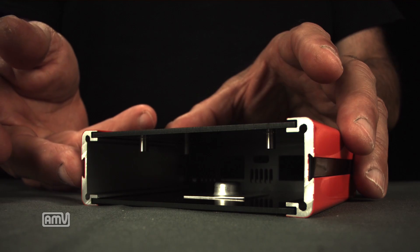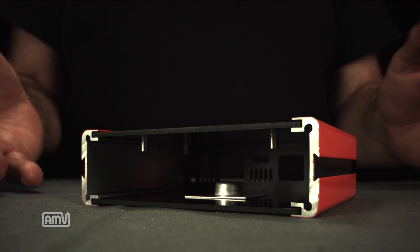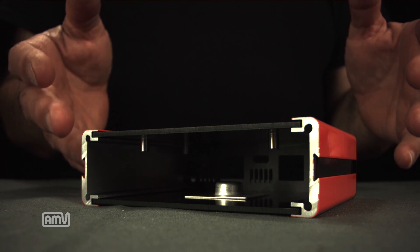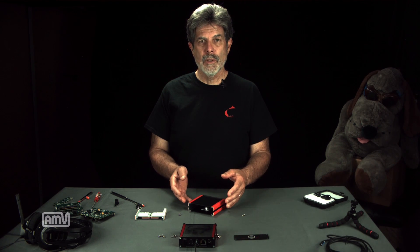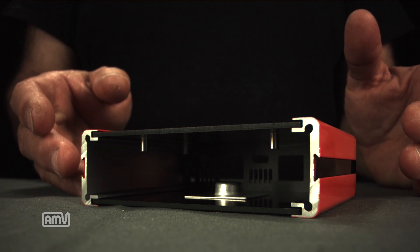On the sides we have industrial standard dovetail grooves, which allow you to hook different things to the camera and the camera to other things. So if you want to mount it on a drone or an ROV, or if you want to attach lights or other equipment to it, you can do that. And on the bottom it has a standard quarter by 20 tripod mount.